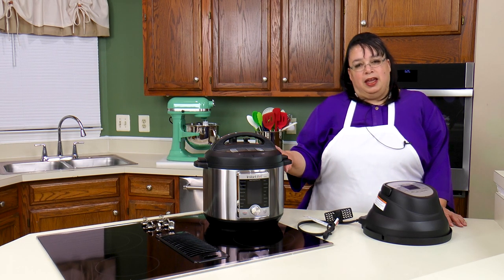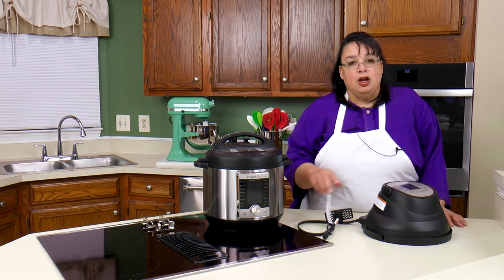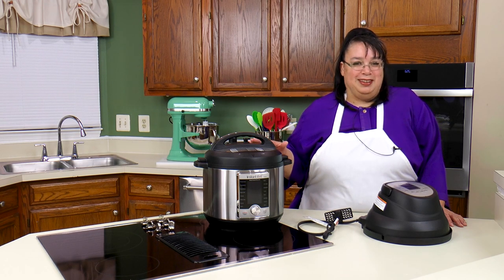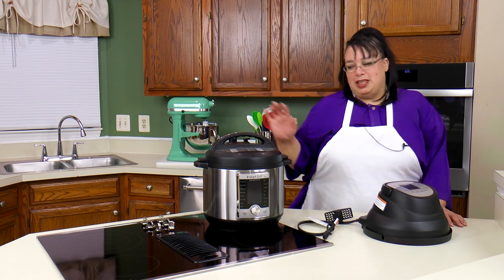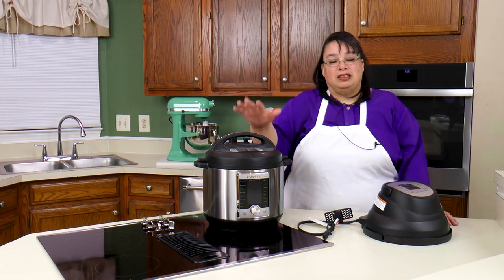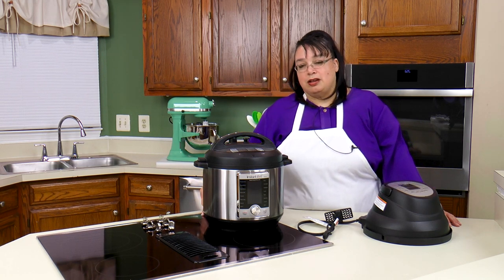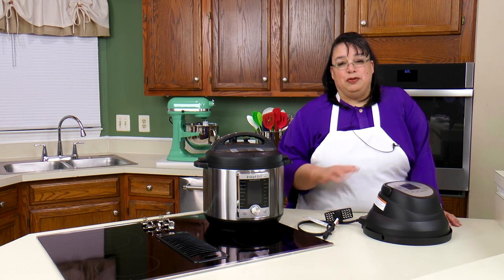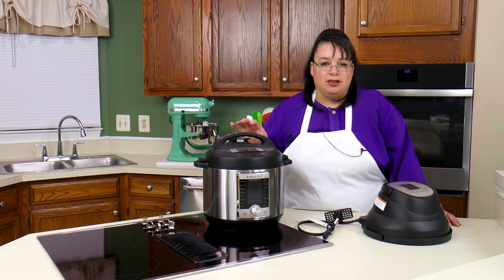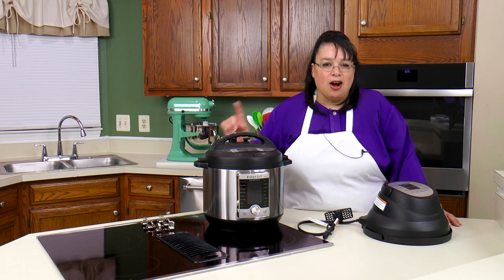Now I know what you're saying — why Amy are you putting your Instant Pot on top of your cooktop? Normally I would say do not do this. So many people put their Instant Pot on their cooktop and then accidentally turn it on and melt down their Instant Pot. The only reason I do this is my cooktop has a cutoff switch. If you have a regular normal cooktop I wouldn't do that.